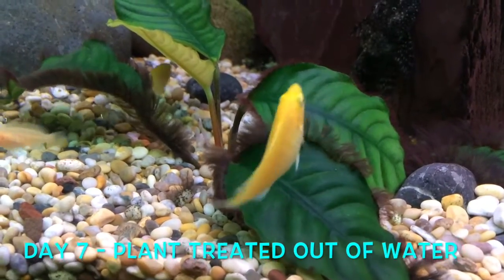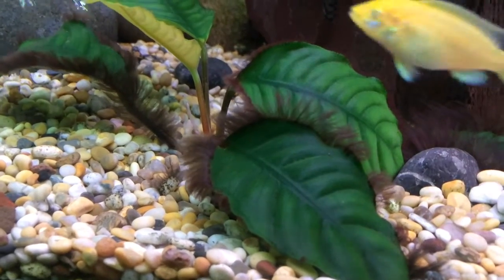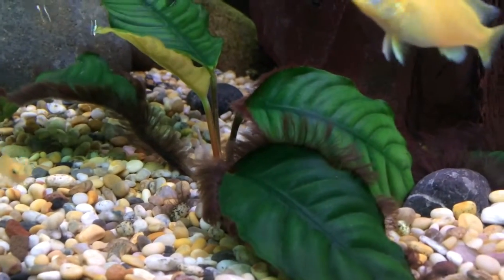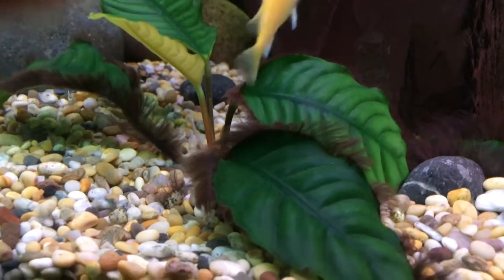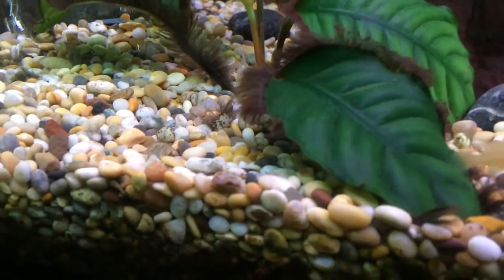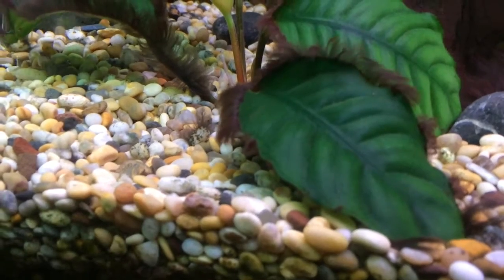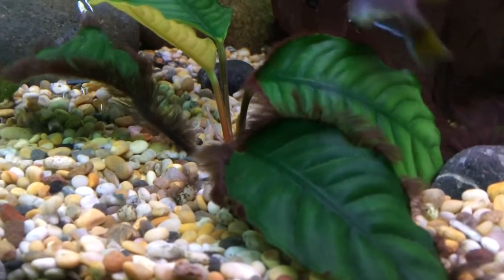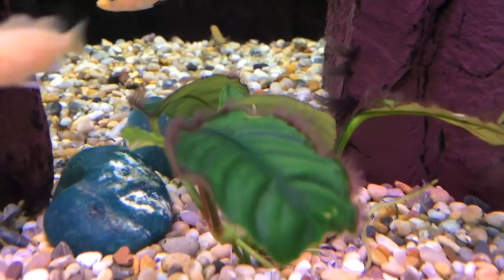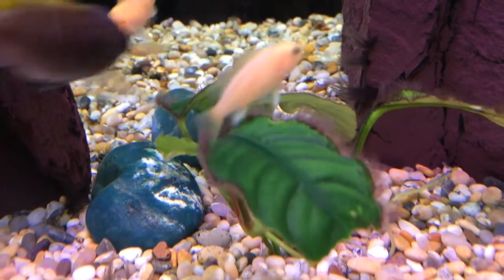Here we are on day seven of the hydrogen peroxide treatment on my plants to remove the blackbeard hair algae. You can see this is having an effect. I took this plant out completely yesterday, sprayed it outside the tank, and then put it straight back in. It's definitely made a difference — there's a reduction in the amount of hair algae growing around the edges of the leaves. I've never seen this plant looking quite as good, and all the algae on the surface of the leaf has definitely gone. On this second plant there has also been a huge reduction in the hair algae, which is really good news.